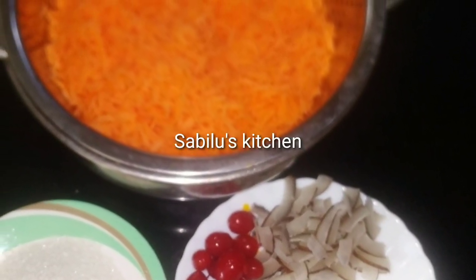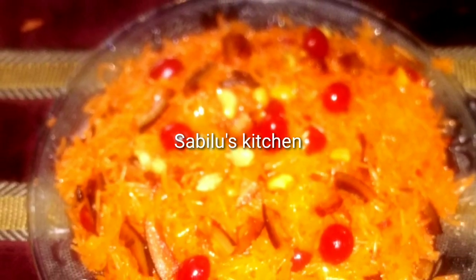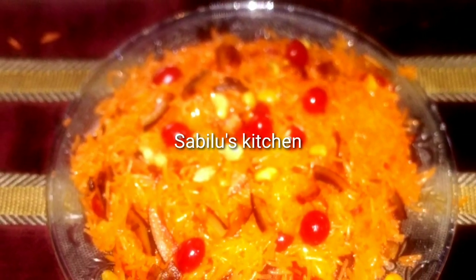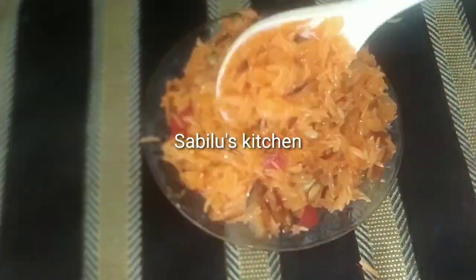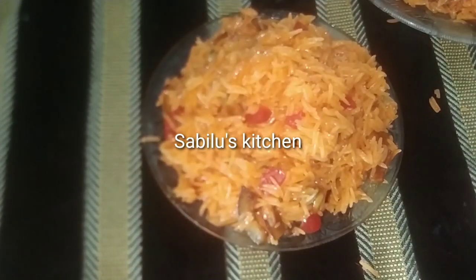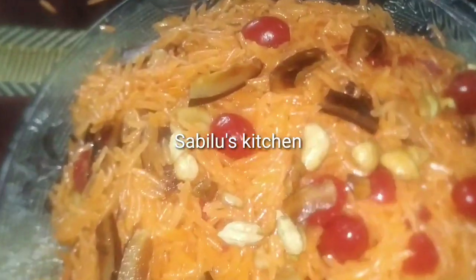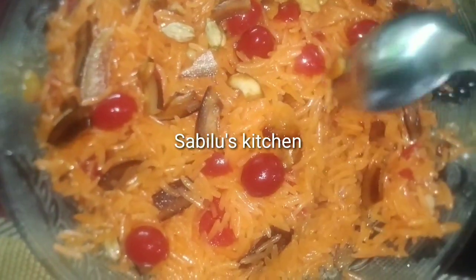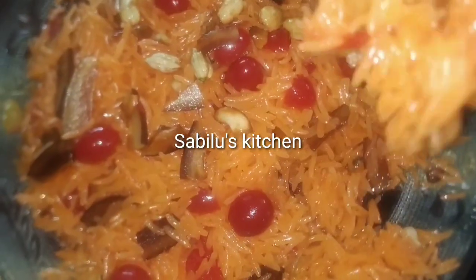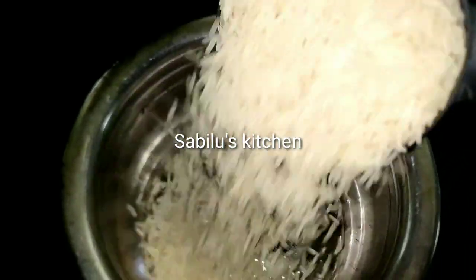Here are the food items — sweet biryani. That's one of my favorites. They are also one of the best items, and I am going to go to the restaurant with my favorite. This is a sweet biryani.